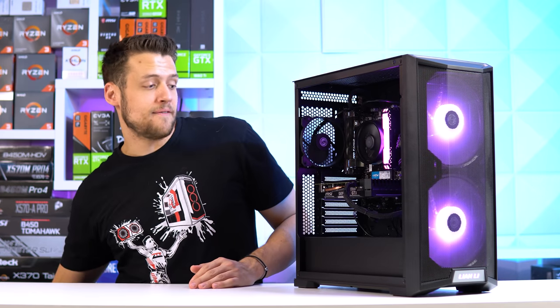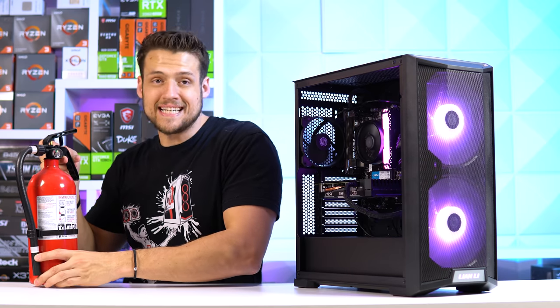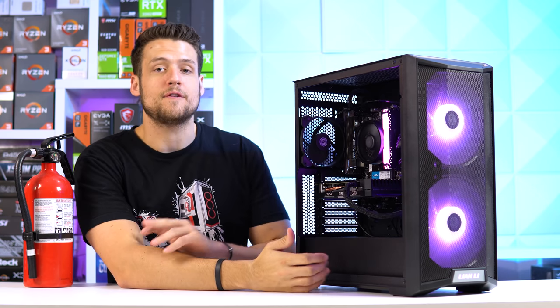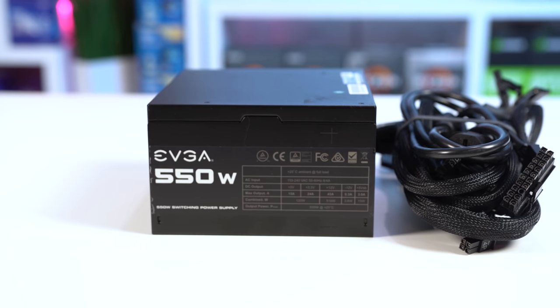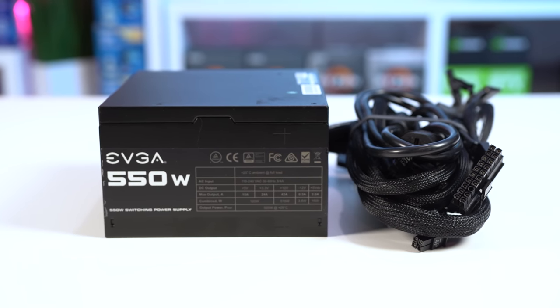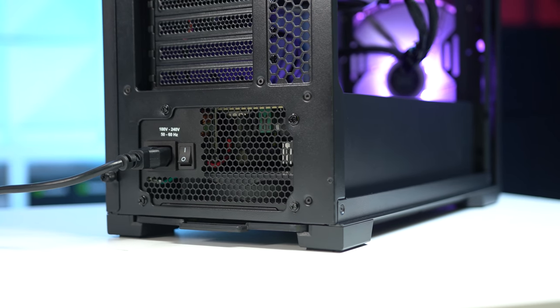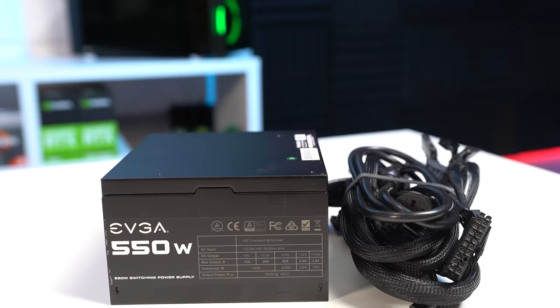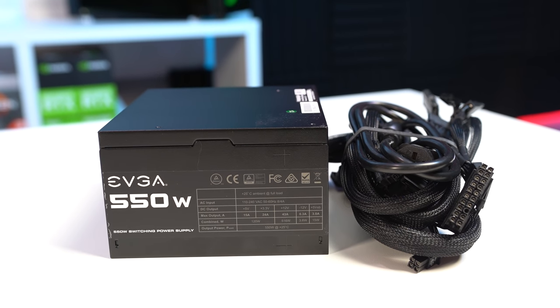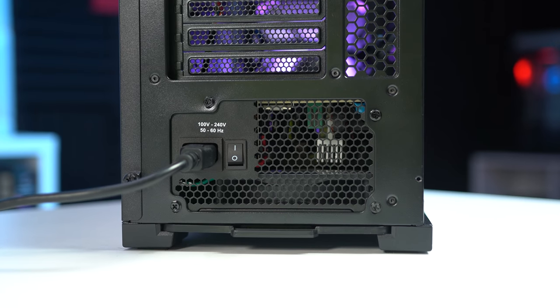Finally, the last part we have here today is the power supply, and I did end up going with yet another EVGA 550W N1. The N1 gets a lot of hate for being tier E on the famous LTT tier list and apparently being somewhat unsafe. I'm not going to argue with people that are much smarter than me who review power supplies all day, but I've never had an issue with them, and since you can easily scoop these up on EVGA B stock for $30 every Wednesday, I had to include this one.